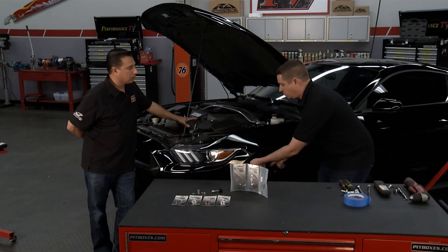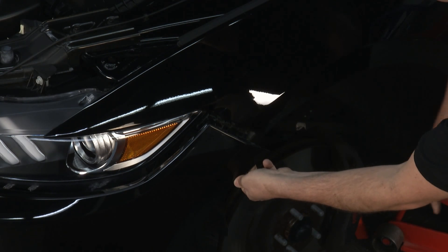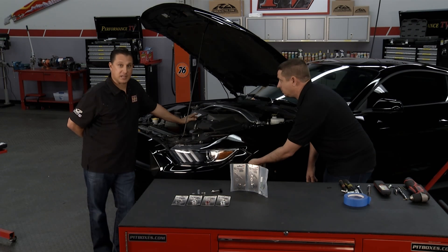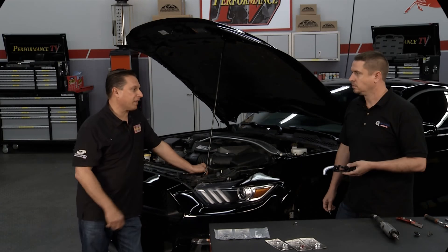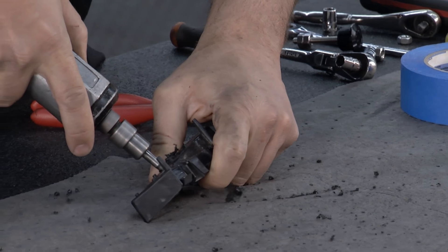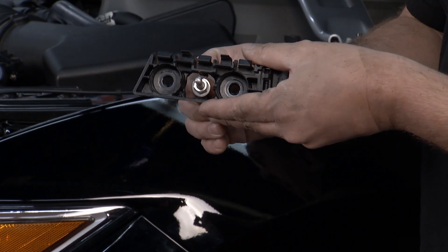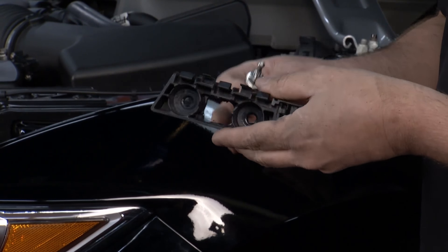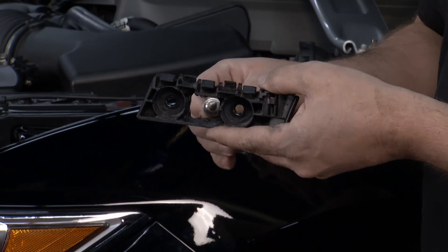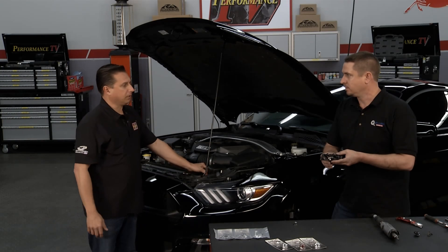Next, we'll remove this plastic mounting clip here — a couple eight-millimeters — pull that out, and we'll go modify it. We fire up the grinder. The reason we did that is so that the ball pin that mounts to the rectangular OEM hole inside the inner fender will fit through the plastic mounting tab. A lot of guys in their installations are discarding this clip, but that's not actually necessary because you can modify it, retain its use, and still fit the ball pin through it for a little extra stability.